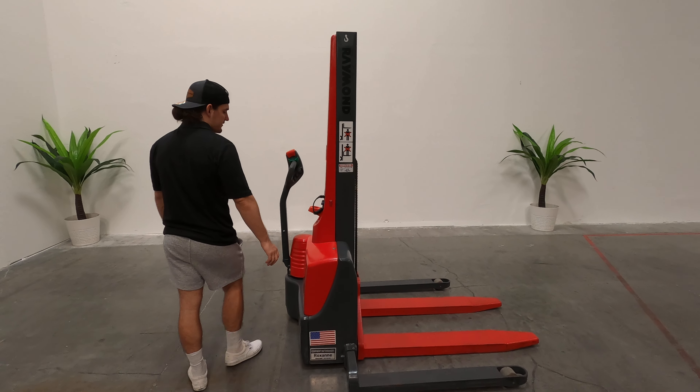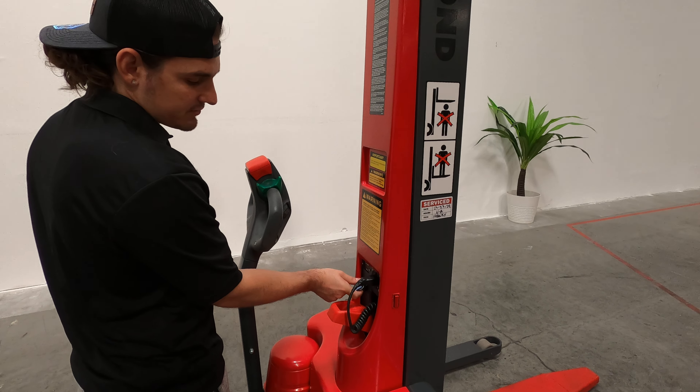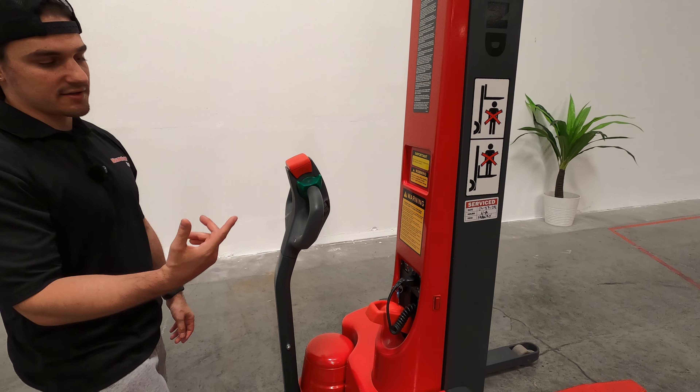To turn on the forklift, super easy. Just turn the key switch, you'll hear it click and turn on.